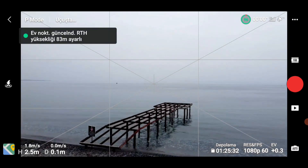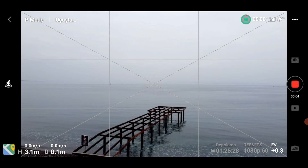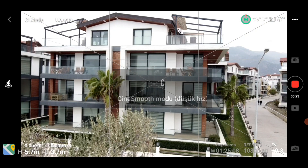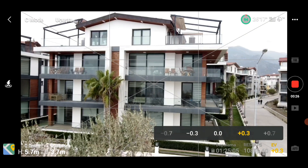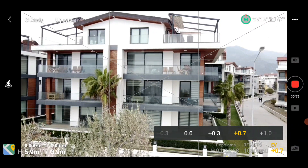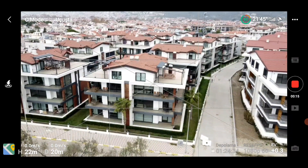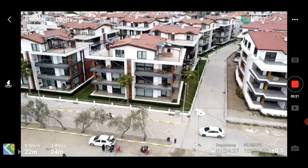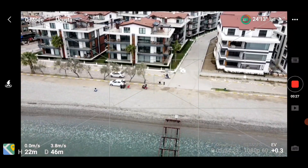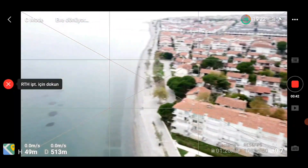The home point has been updated, please check it on the map. Go home. Landing.